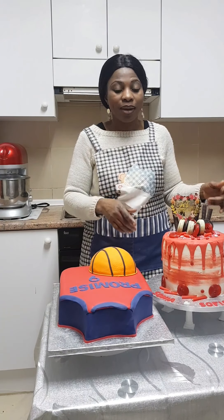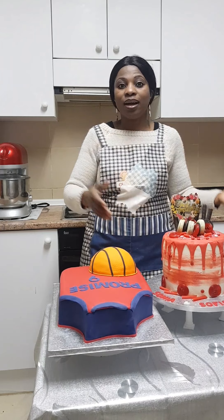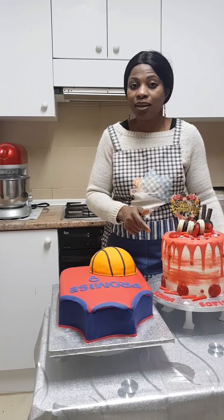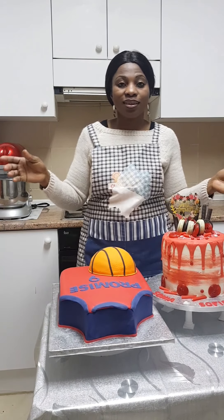For buttercream icing there are so many types of frosting: royal icing, American buttercream, Swiss meringue, French buttercream, Italian, German — so many types. But in this cake I used the American buttercream icing because it's so simple and very easy to use.